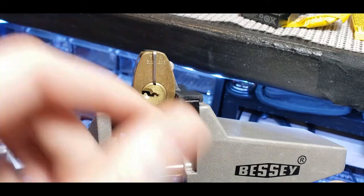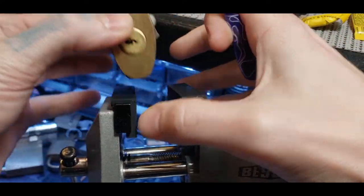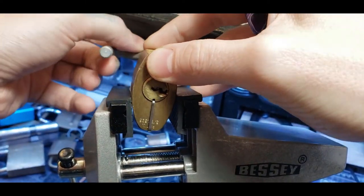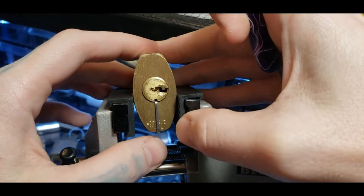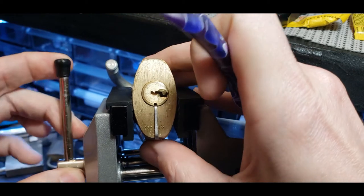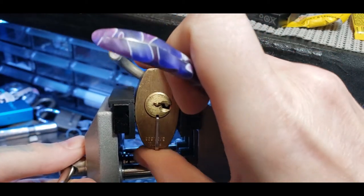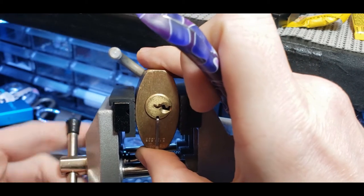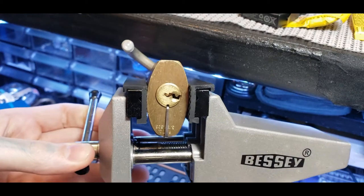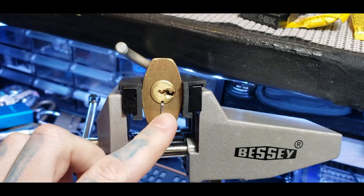Now we have this holding up the driver pins. Actually, I need to flip it over so that gravity is not pulling down the driver pins and working against us. Let's get the core in front of the camera. There we go. So now we got that — this is holding down the driver pins.